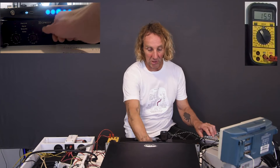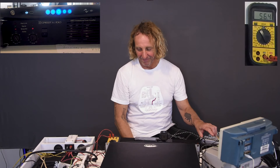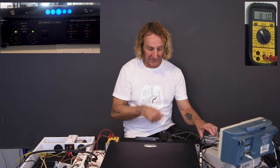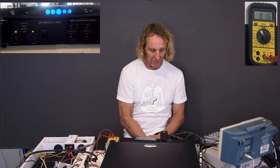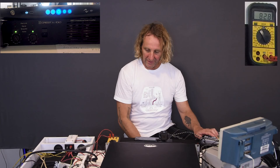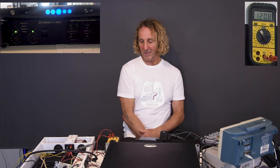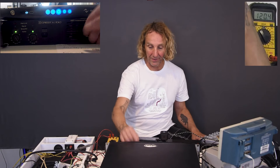I'm bringing it up and the Crest amp is on — volume's up all the way, but I'm not sending signal to it. 18, 22 — this makes me nervous every time. 57, 59, 63. Okay, we're seeing green lights on the Crest. The Crest has turned on at 81 volts. Now let's keep going up. I'll put it up to about 120 — there's 120.8 or 9. And we can hear that it fired up.